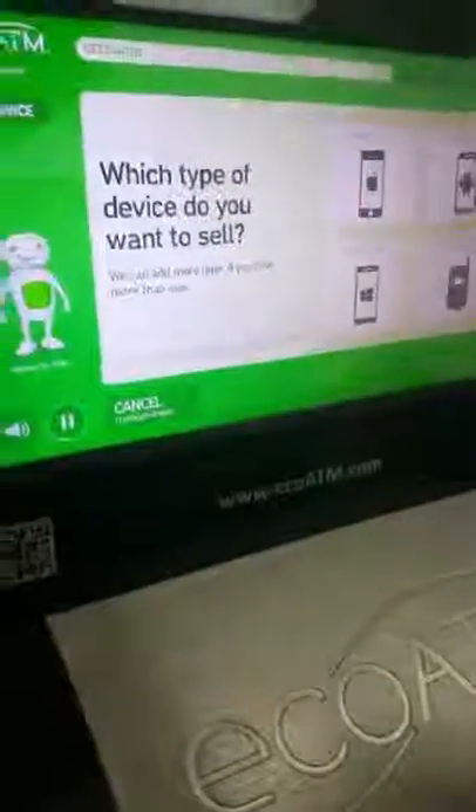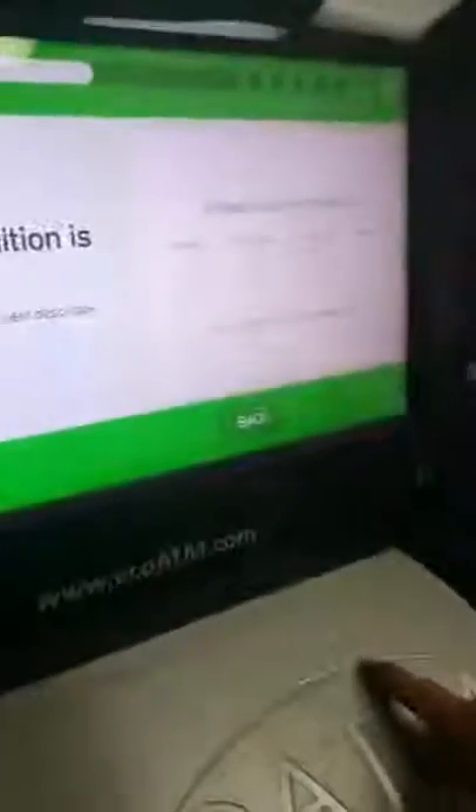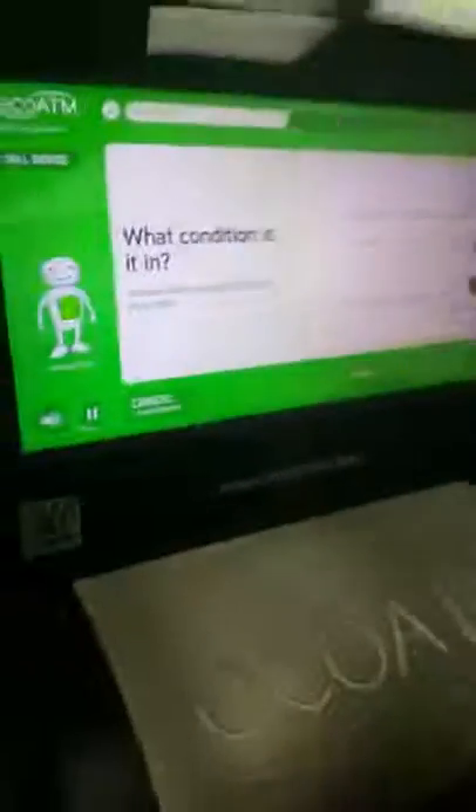Please have the type of device you'd like to check ready before we start. Tap the carrier that your device was on. Please tell me the condition of your device. Tap the condition to see a more detailed description. Tap the cable type that connects to your device.